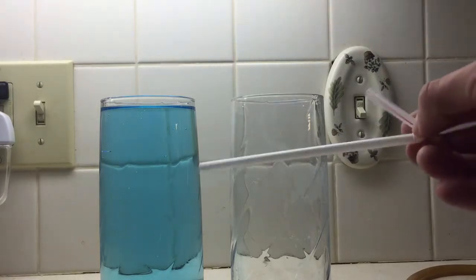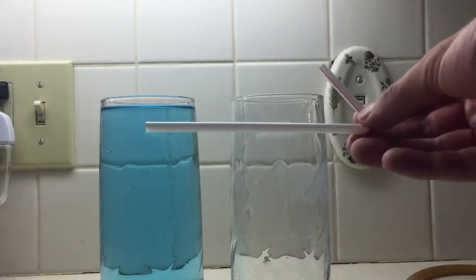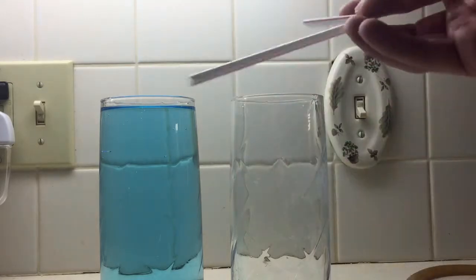What you need is basically any straw or tube that won't let any air bubbles in and is long enough to pull liquid out of a container and then below it.